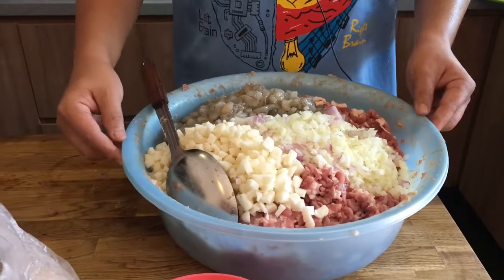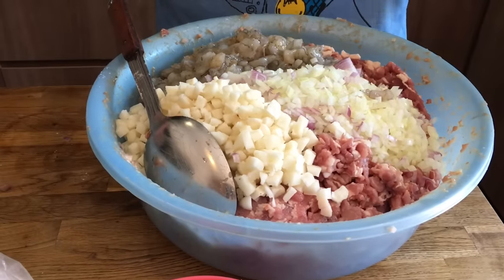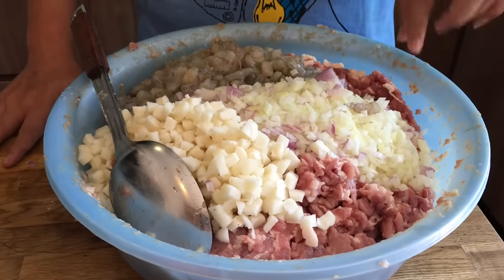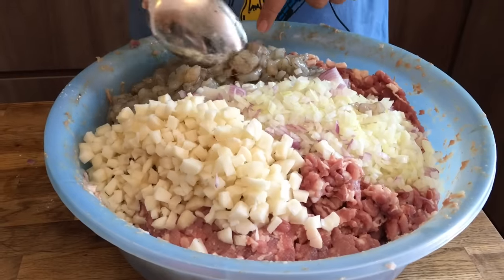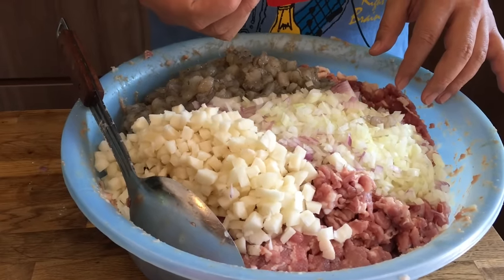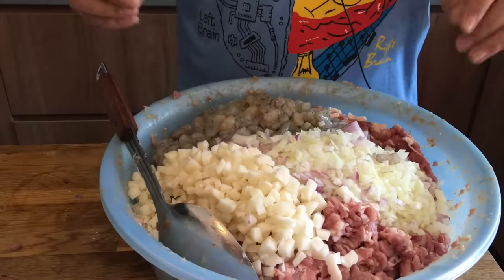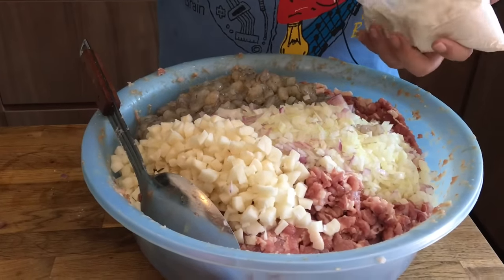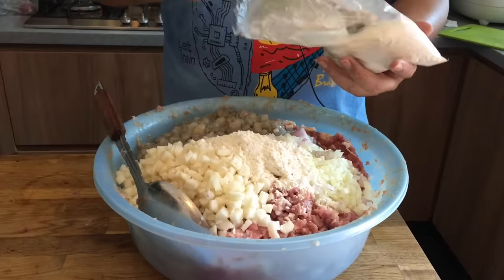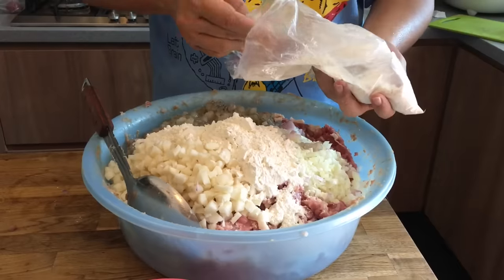Let's begin mixing. I've separated the mixture into half and placed them in two basins since I don't have one big enough. Each basin has 3.5 kilograms of streaky pork, 3.5 kg of prawns, two and a half red onions, two and a half yellow onions, and chopped water chestnuts. Now we add about six tablespoons of flour to make everything stick together.